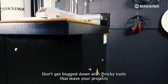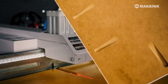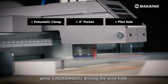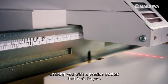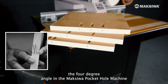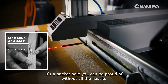Don't get bogged down with finicky tools that leave your projects poorly assembled and lacking that professional finish. Maksiwa's Pocket Hole Machine makes getting it right a breeze. As you tap on the foot pedal, a heavy pneumatic clamp holds down your stock. The machine then carves a 4-degree angled pocket while simultaneously drilling the pilot hole. Within seconds from pressing the foot pedal, the cycle is complete, leaving you with a precise pocket that isn't frayed. And when compared to competitors that use 6 or 15 degree angles, the 4-degree angle minimizes movement when assembling your piece. The final result is clean and professional — a pocket hole you can be proud of without all the hassle.